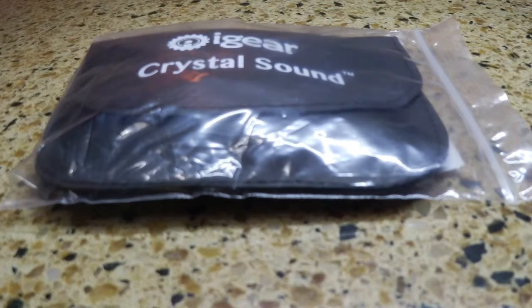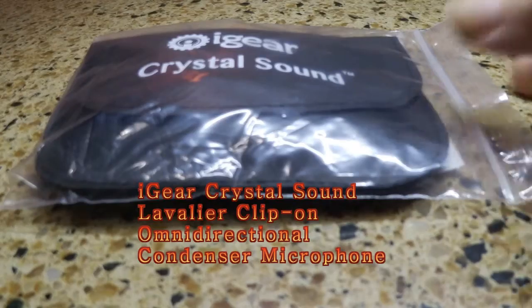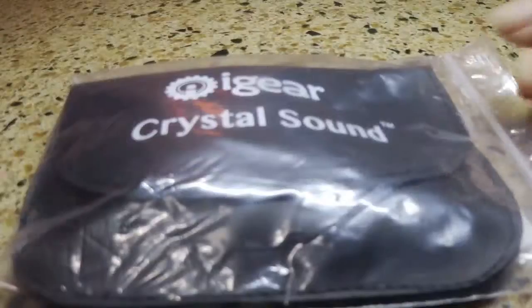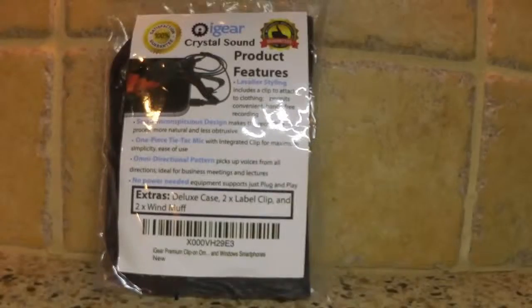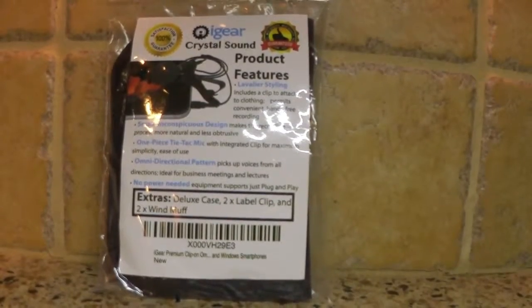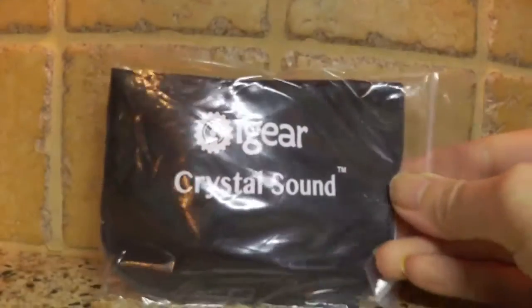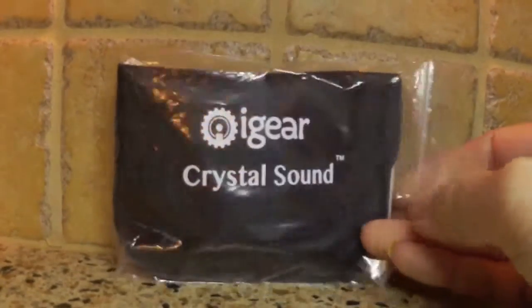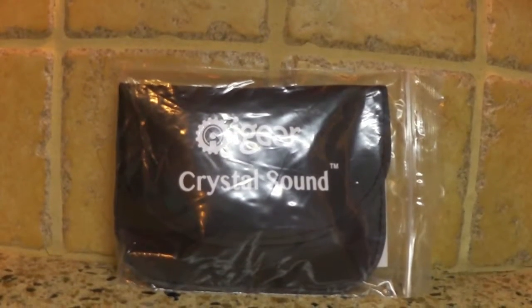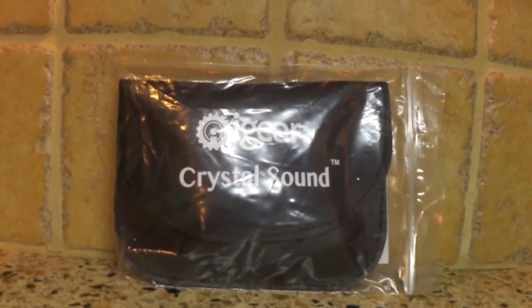Hi everyone, I'm here with the iGear Crystal Sound Lavalier Lapel Mic. It comes with a plastic bag and then there's another pouch inside that's great for travel and everything. On the back of the package you'll see the product features, and on the front you're going to see the logo Crystal Sound. It comes in that pouch inside that plastic bag, so that's how it's shipped when you order it. Let's take a look at what's inside.